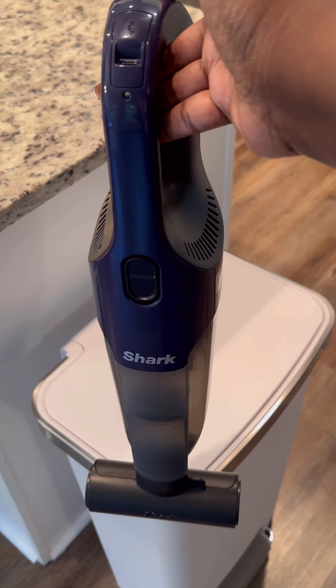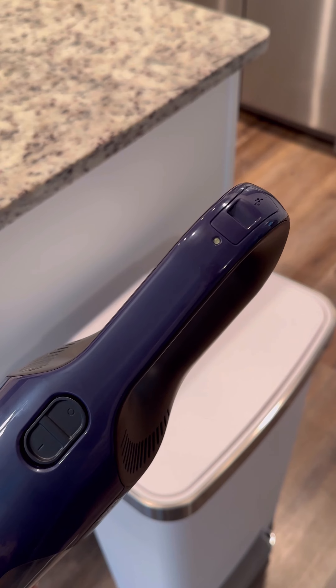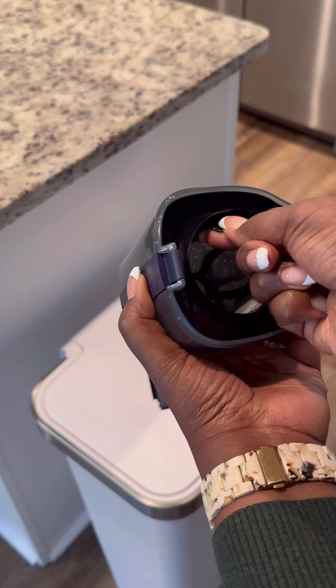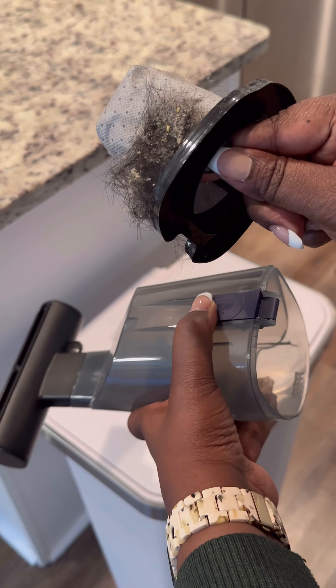To empty the dust cup, slide the power switch to the O position to power off. Press the dust cup release button on the bottom of the unit and pull off the dust cup. Carefully grab the filter pull tab and take out the filter from the dust cup.